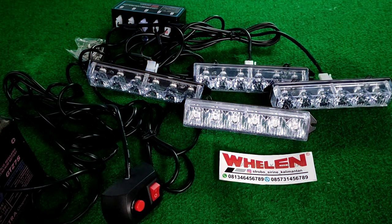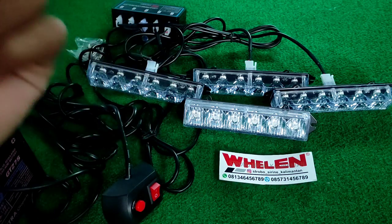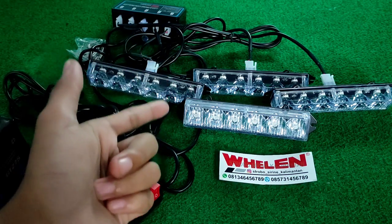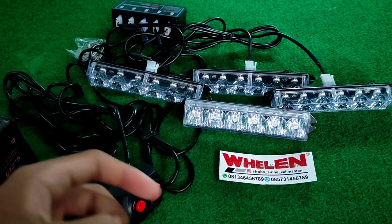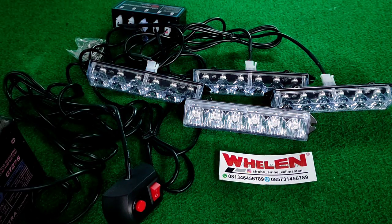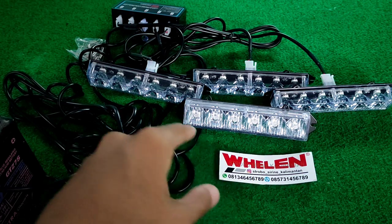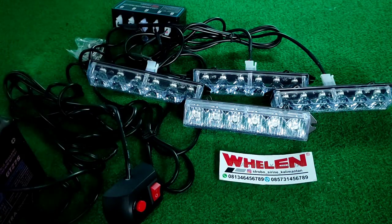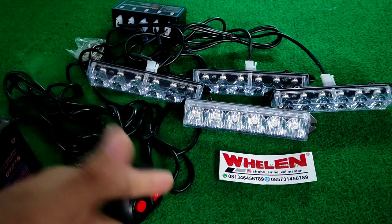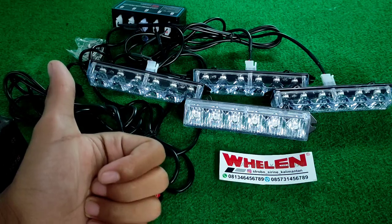Sip. Jadi untuk video kali ini adalah unboxing LED strobo 4 channel dengan 6 LED dan 6 mode. Sampai disini dulu. Untuk kalian yang mau tahu tentang strobo, light bar, siren, peralatan APD Damkar dan yang lain silahkan cek di Strobo Siren Kalimantan. Jangan lupa untuk subscribe, like, dan share apabila video ini bermanfaat bagi kalian. Sampai jumpa lagi bye-bye.